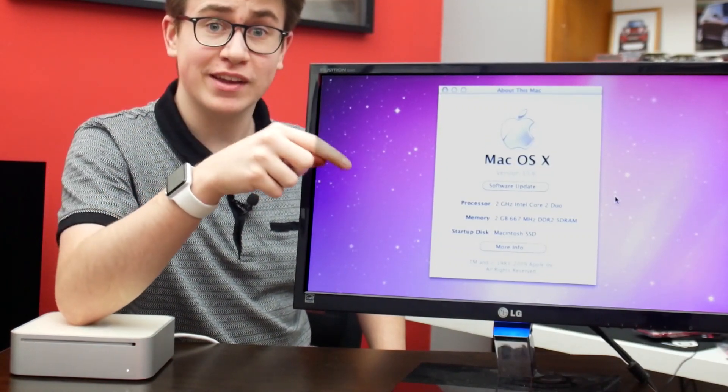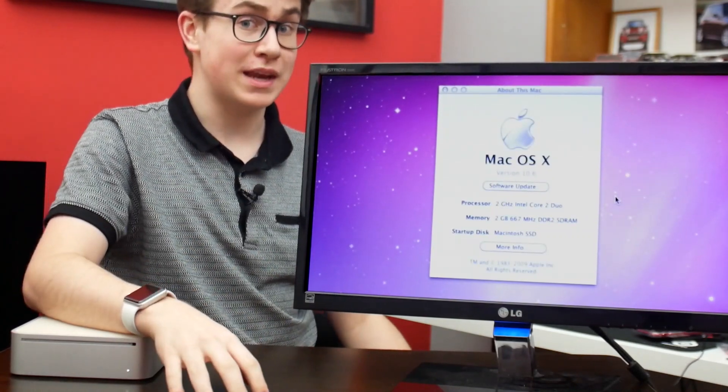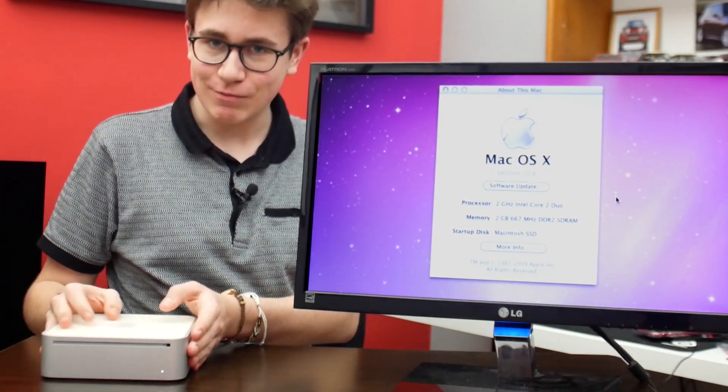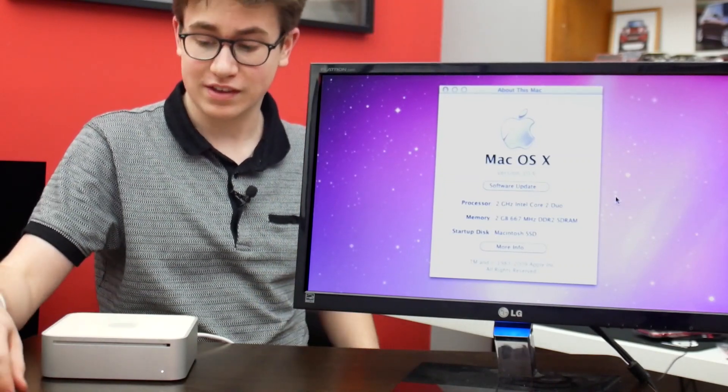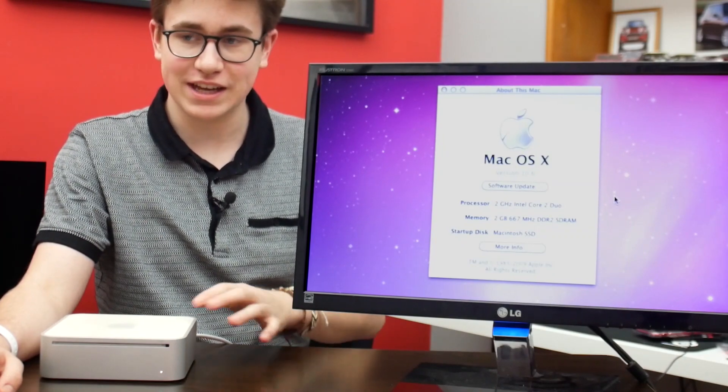We've got the 2 GHz Intel Core 2 Duo now showing up. It's fully working, it's all back together. I have installed Snow Leopard back onto the SSD, which is obviously working fine now.